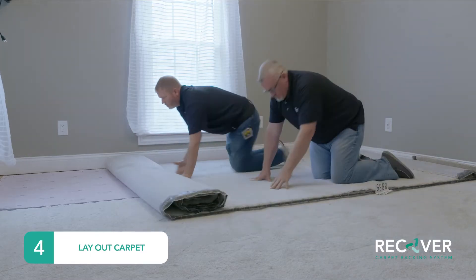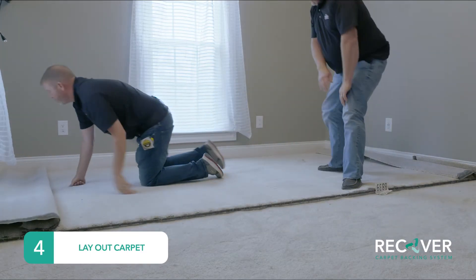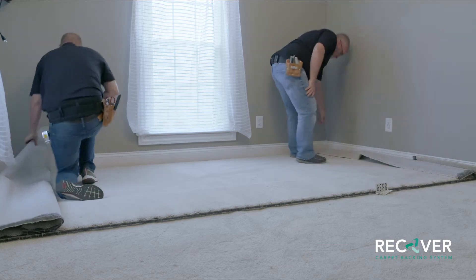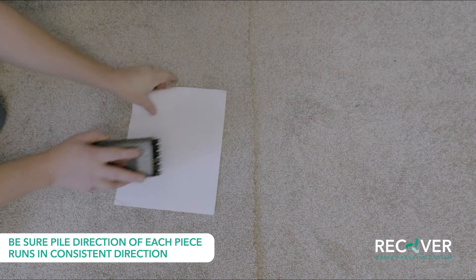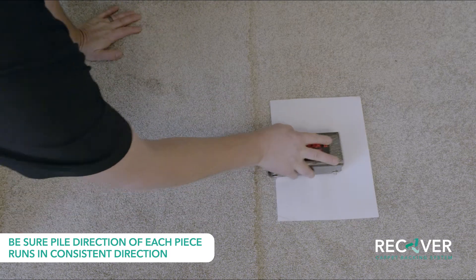As you lay out the carpet to be installed, be sure the pile direction of each piece runs in a consistent direction. One way to determine this is the paper and pencil test — the paper will move in the direction of the pile.